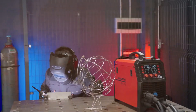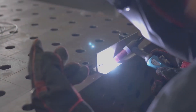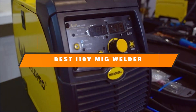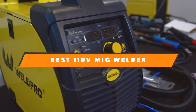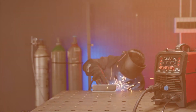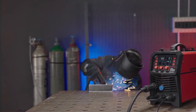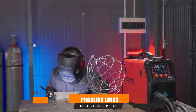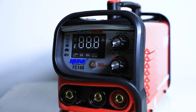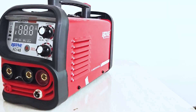If you are diving into the world of welding, it's important to find a machine that fits your needs. That's why we have put together a list of the top 7 best 110V MIG welders on the market. Whether you are a DIY enthusiast, a professional, or just looking to tackle some projects around the house, these welders offer a great blend of performance and versatility. Let's take a closer look at each one and find out which might be the perfect fit for your needs.